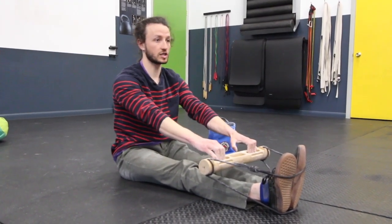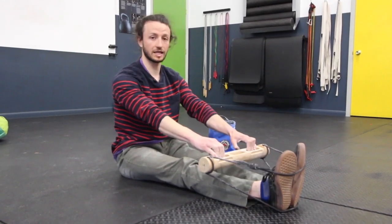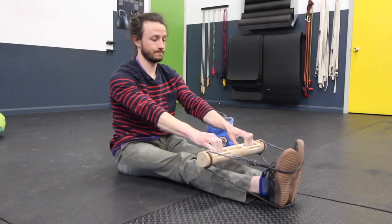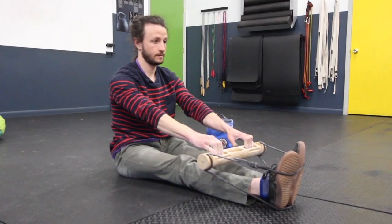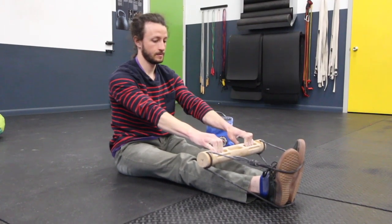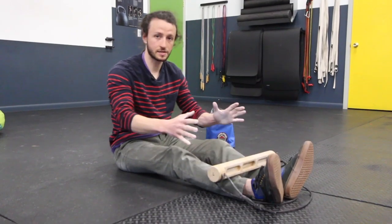I'm going to get myself somewhat tight in the back, lats are down and engaged, core is nice and tight. And I'm just going to hold — 10 seconds.